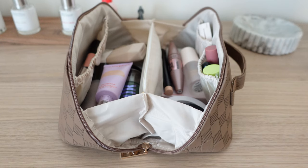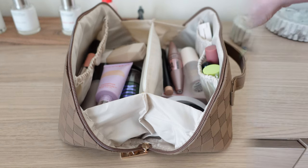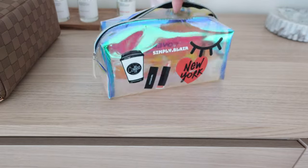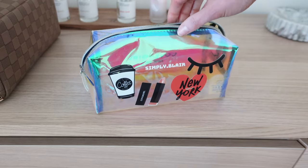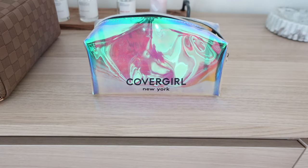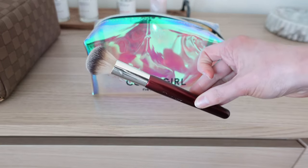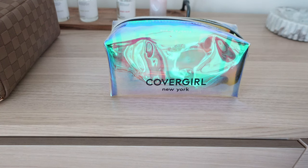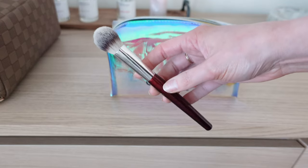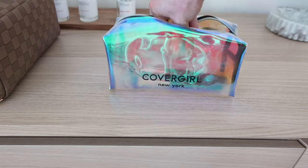Brushes are not going to fit in the main bag, so I'm going to find another bag for those. I'm putting my brushes in this little makeup bag I made in New York City a few years ago — I customized it and put my channel name on it. For brushes, I'm keeping it minimal. I'll take the BK Beauty 106 — my favorite most-used foundation brush, which I can also use for cream bronzer and blush. For concealer, I'm taking the 110, which is like a brush and sponge all in one.